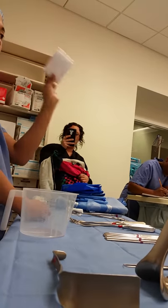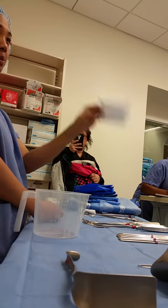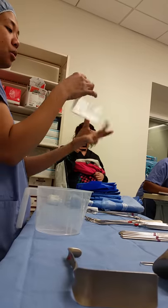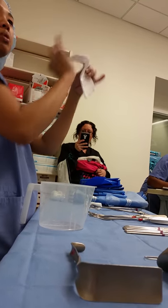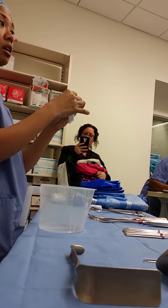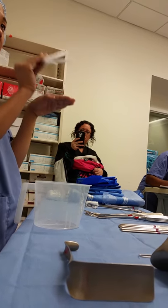With the curettes, often you'll have Telfa. Remember, you'll have two different types of specimen: endocervical and endometrial. Usually you'll have one piece — you can just rip it in half. You can even take your marker and put EM and EC. You'll always have to separate those.